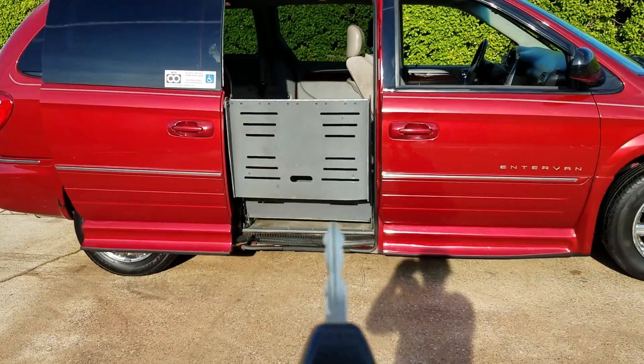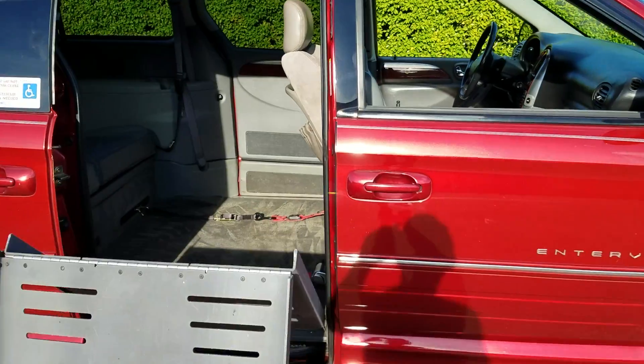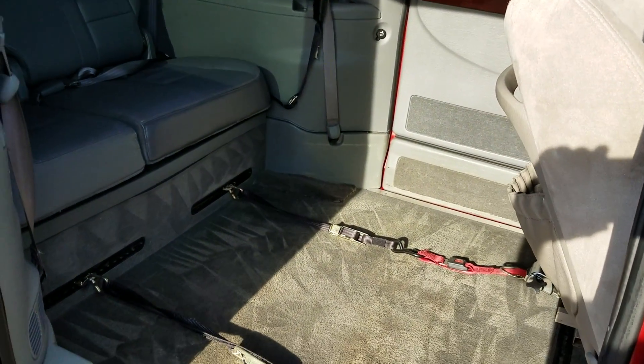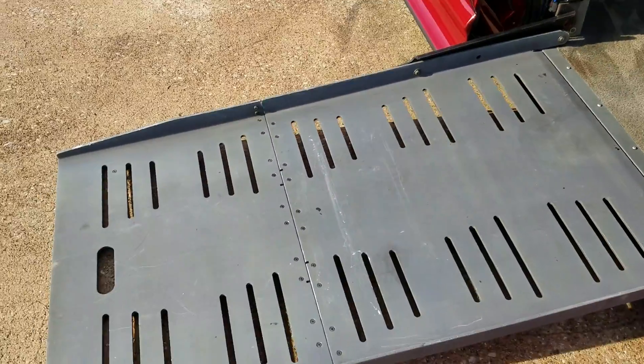As you can see, it has the power ramp and door — a very nice feature. So when you're out and you're coming up from the grocery store and you need to load into your van, you can see the ramp folds right out and you can roll right in.